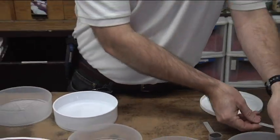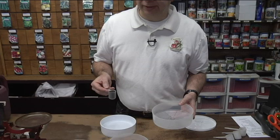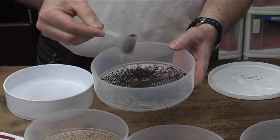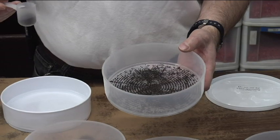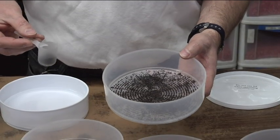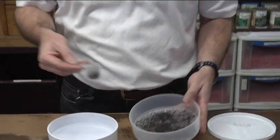Last but not least, if you want to do something fun, you can sprout all kinds of herbs. This is basil — a little basil seed you can sprout for a great complement to a sandwich or a salad. The nutritional value is there, and you also get that great flavor from the basil. This is a purple basil, so it will be colorful as well as tasty.